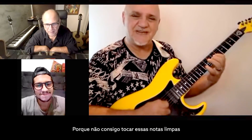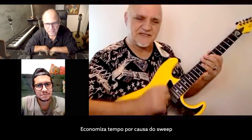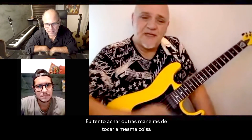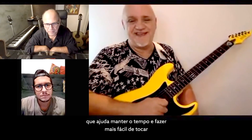Because I can't get those notes clean with standard picking — that's how most people play it. But I go down, up, up, up. It saves me a bit of time because it's an easy sweep. So I look for things like that, other ways to play the same thing that will facilitate at least a few sweeps here and there to help keep the tempo and make it easier to play.